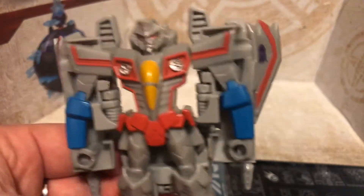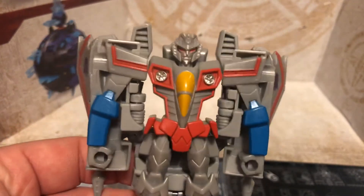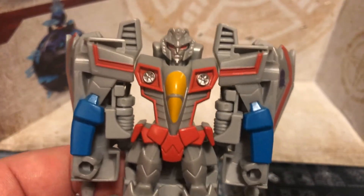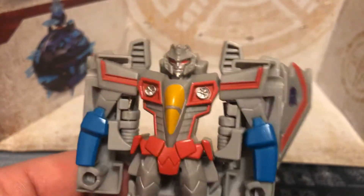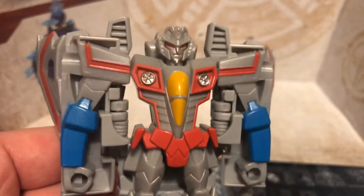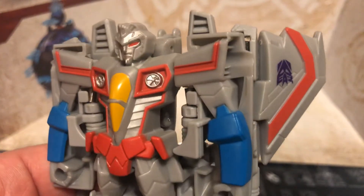These are great for kids. It's just like when we had our G1s — they were pretty much One Steps also; there was not a lot of articulation with the early Transformers from the G1 era. So if you like to have that kickback to old-school style, these are definitely those for you.